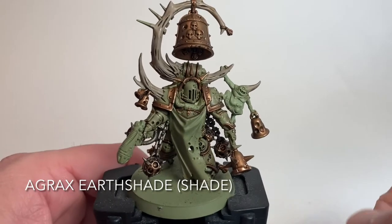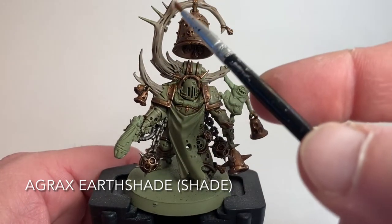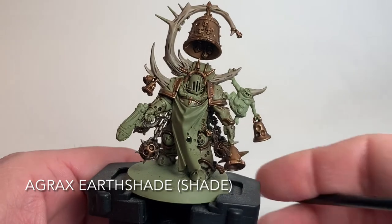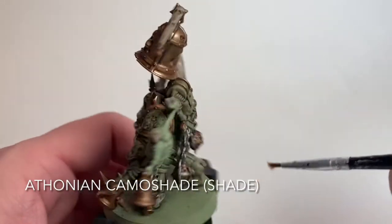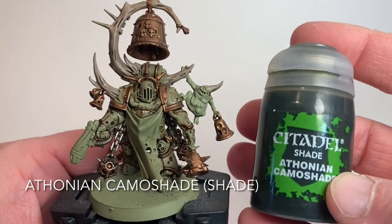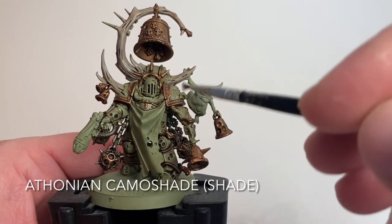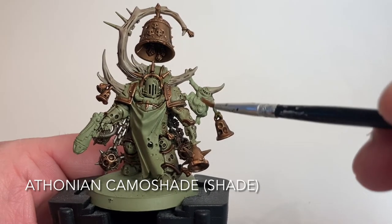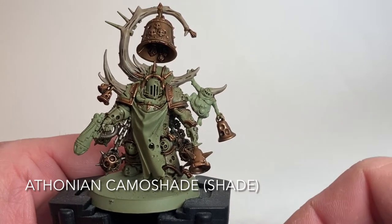This is our Noxious Blightbringer now that we've finished with the Agrax Earthshade - all the details have really popped out. You can see the striae and lines in the bones, the dirtiness of the armor, and all the cracks and seams are filled. From there we're going to do a second shade on the Nurgling using Athonian Camo shade, which is a darker green that will fill in the Nurgling details and set it slightly apart from the Death Guard Marine, since it's a demon.